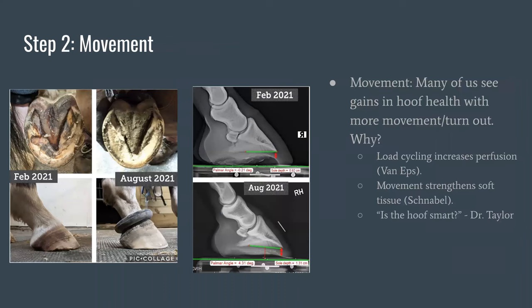These images are from the same horse in the last slide. Once he was more comfortable over various terrain, his owner was able to ride him all over and his feet developed really well. His radiographs show he started with a negative plantar angle — just under zero at about negative 0.21 degrees — and a sole depth of just under a centimeter. Just in a few months, he then had a positive plantar angle and approximately doubled his sole depth.